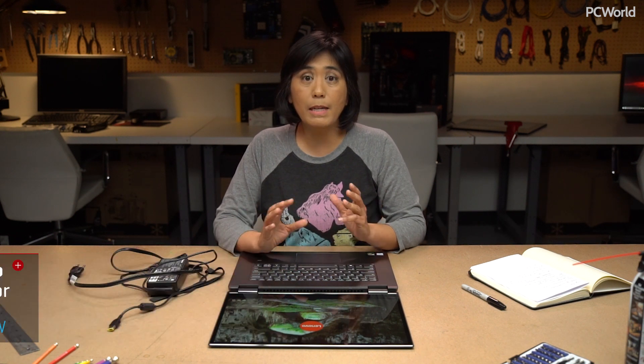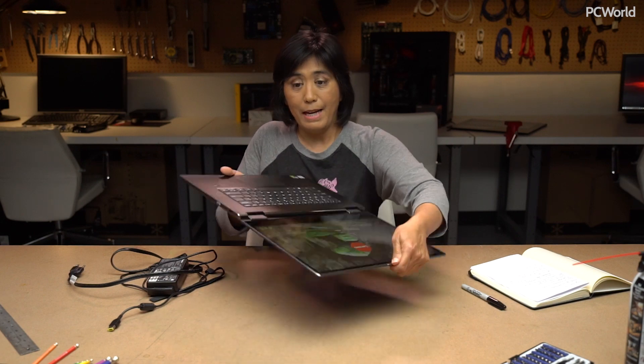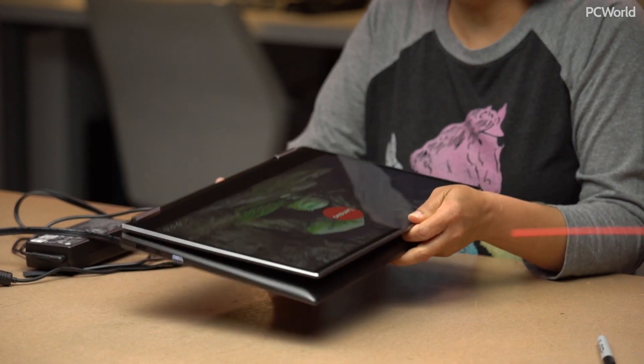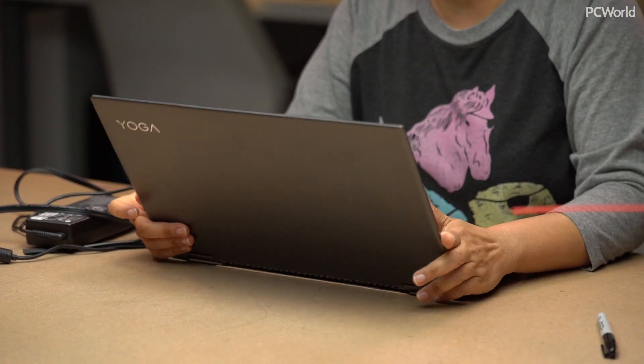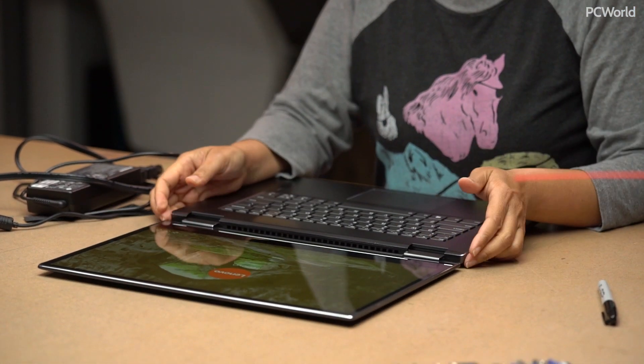Hi, this is Melissa Riofrio from PC World, and I have with me the Lenovo Yoga 720 laptop. And I know what you're going to say — oh whatever, Lenovo's got another 360-degree hinge. So yes, you can do tent mode, you can use this as a tablet, you can do whatever you want. I think most people expect this nowadays, that's not what's special anymore.